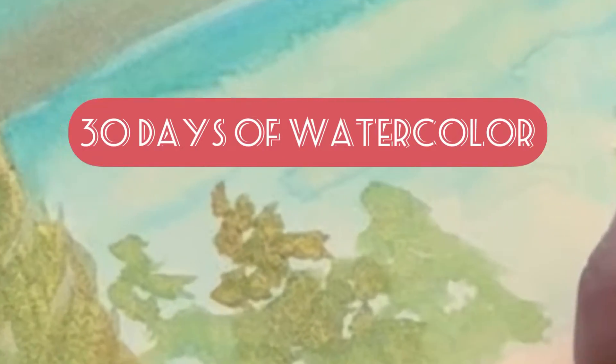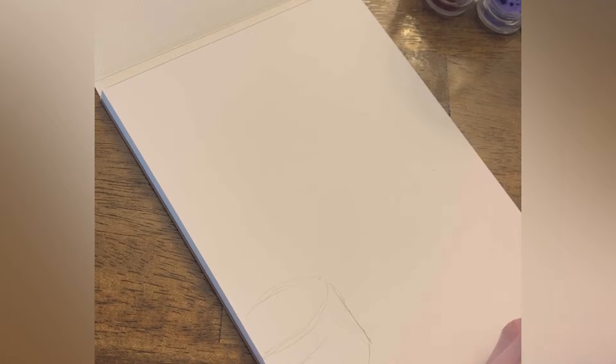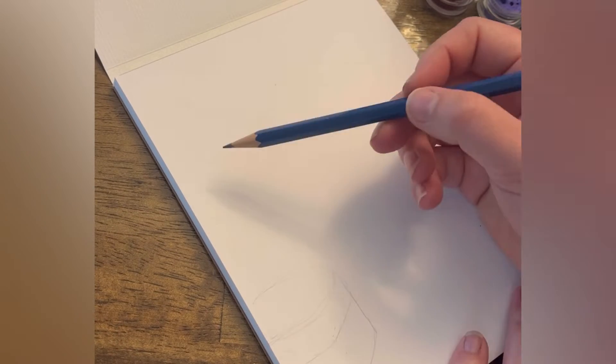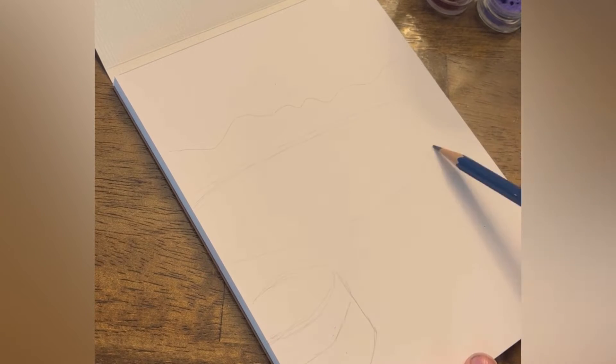Hi guys! Welcome to a new series that I'm trying out called 30 Days of Watercolor. Today we're going to look at day one: landscape. I chose a landscape from my camera roll. This is from Chelan, Washington, and it was a wonderful trip. I just thought it would be fun to paint this pretty little scene.